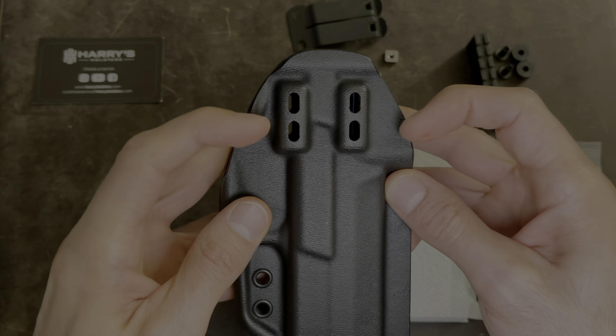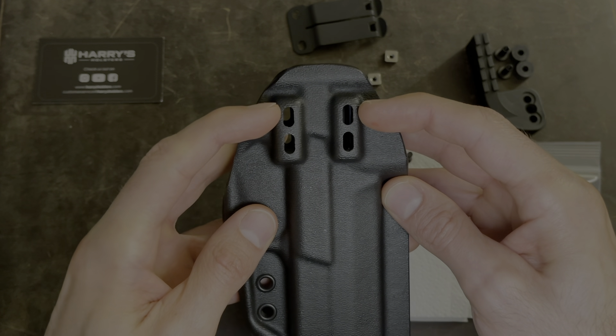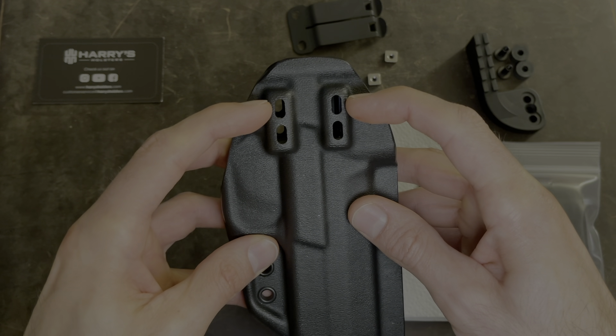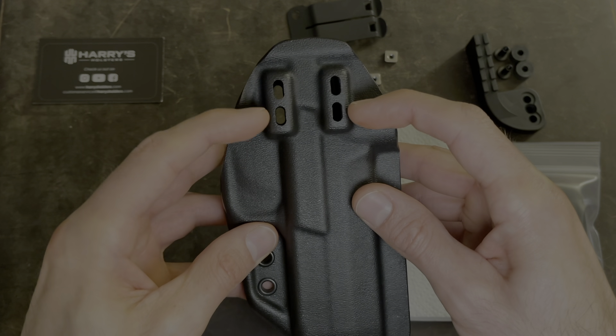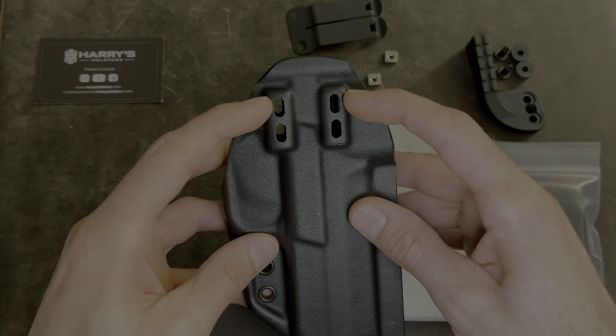What you're going to have to decide is whether you want the clip to ride on this hole or this hole, depending on how you like the holster to ride. For me, I'm going to install it up here because I like my holster to ride a little lower. If you want it to ride higher, then you're going to have to install it over here. But these are the two holes that I'm going to use today.